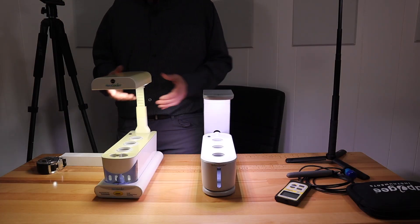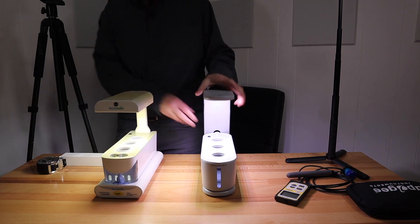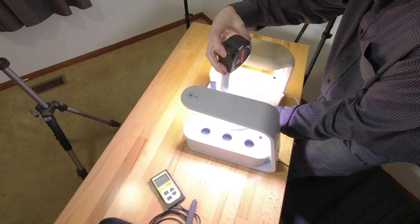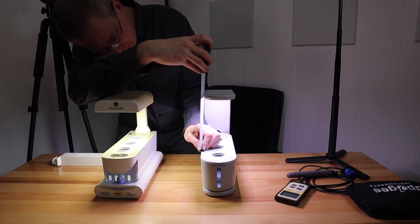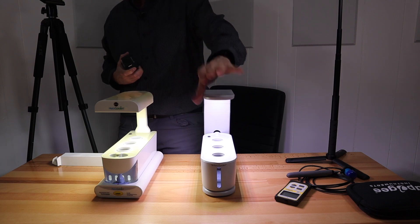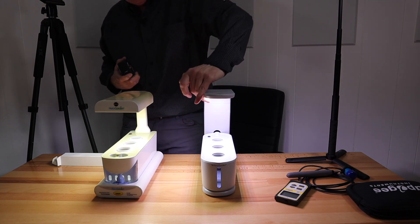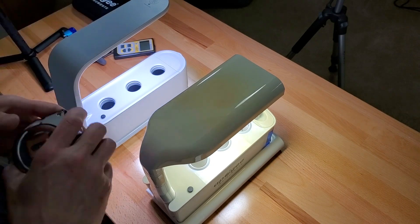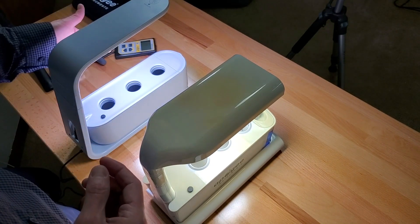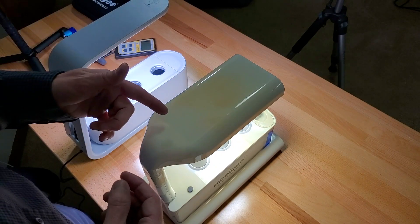One thing I noticed too — all the way down, the distance on this old one is like four and a half inches, and this new one is a little over six inches. So the lowest height setting is higher for the new one, and I think the reason is because the light is more intense compared to the CFL.